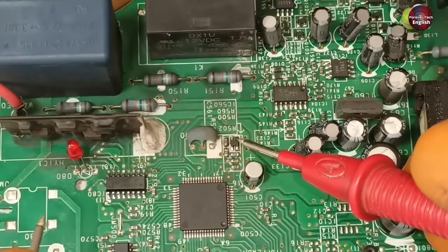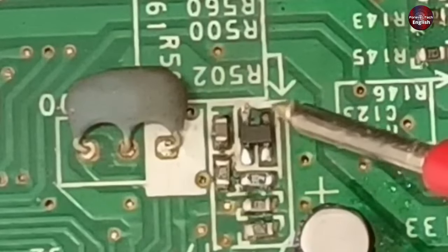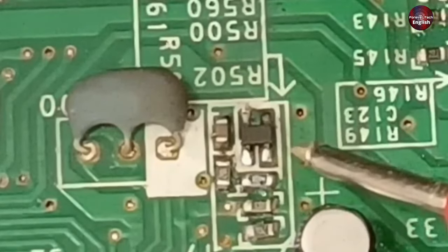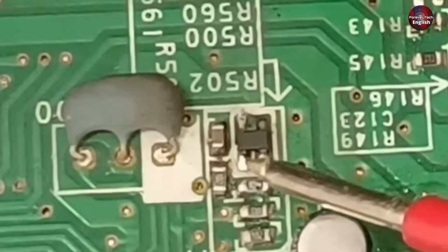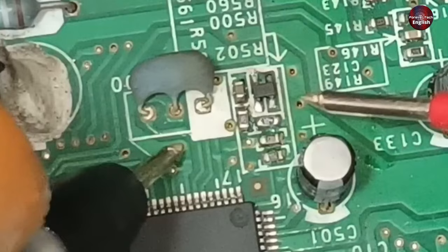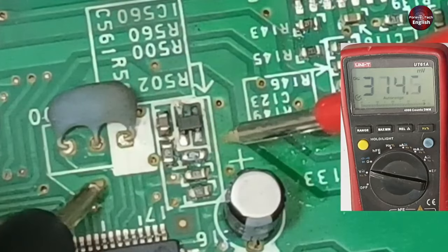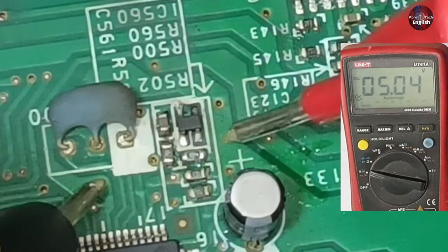This voltage detector IC is installed here. The pin on the right side is not connected. The pin on the left side is its ground. The bottom right pin has an input voltage of 5 volts, and the bottom left pin is the output. I will take the ground and set the multimeter to DC voltages to check the input voltages — we are getting 5 volts here.